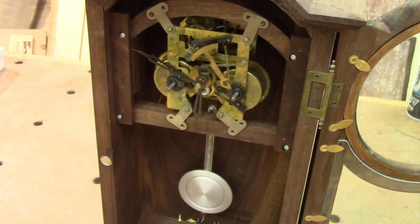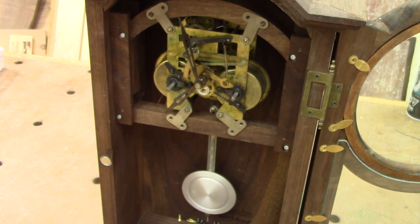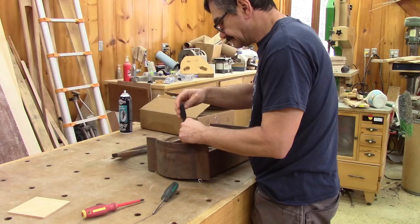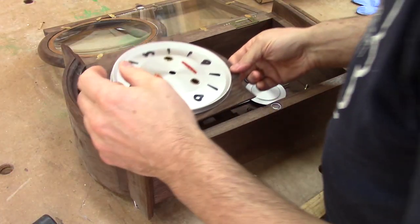So I put the clock back inside the case, but with only two screws. Then I took a time-lapse of the clock just to see if it was working correctly. And as a matter of fact, the clock worked all night. I was super happy. So the next day, I reassembled it like it was before.